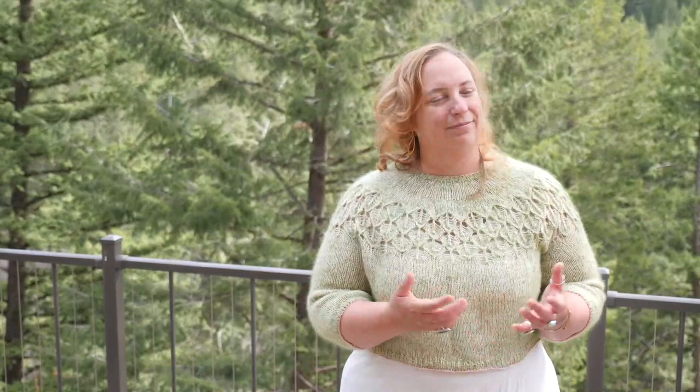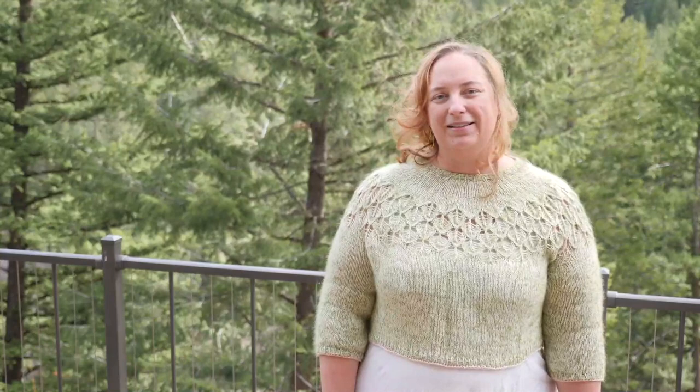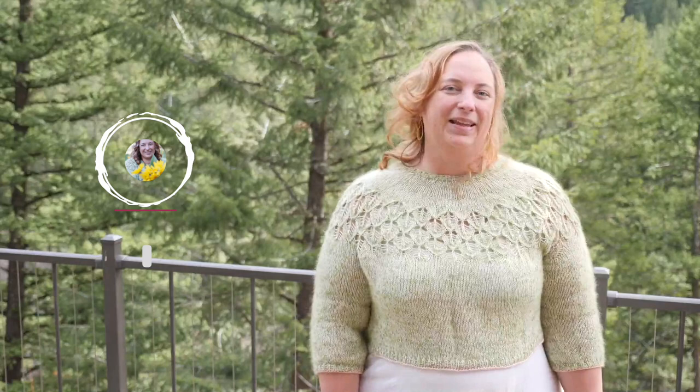If you'd like a free printable recipe card of this chickweed salve recipe, visit the link in the video description, or pick up a copy of my book Wild Remedies to get more insights and recipes for chickweed and many other plants. Also in the video description I've included other helpful links like where you can buy chickweed seeds as well as both of my books. If you enjoyed this video on chickweed benefits and you value trusted herbal information, I hope you stick around. The best way to get started is to hit the subscribe button and ring the notification bell so you can be the first to get my best herbal insights and recipes.